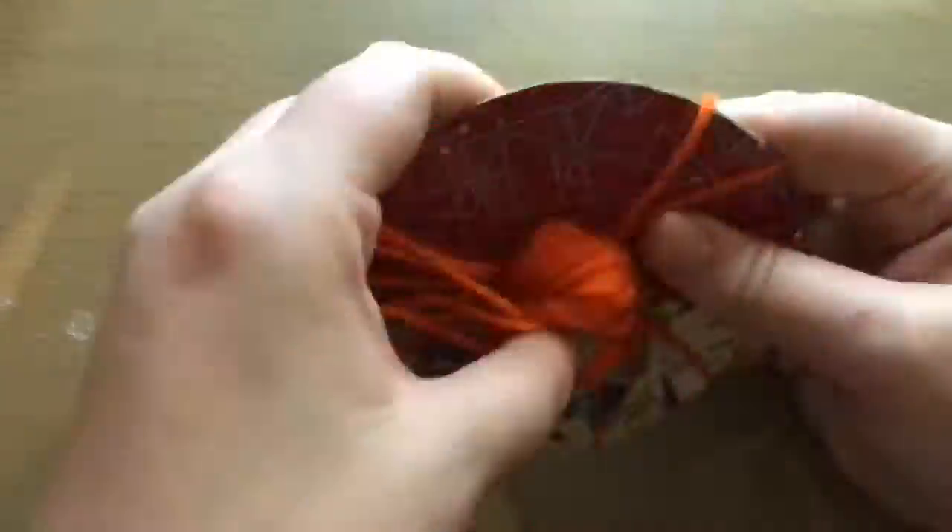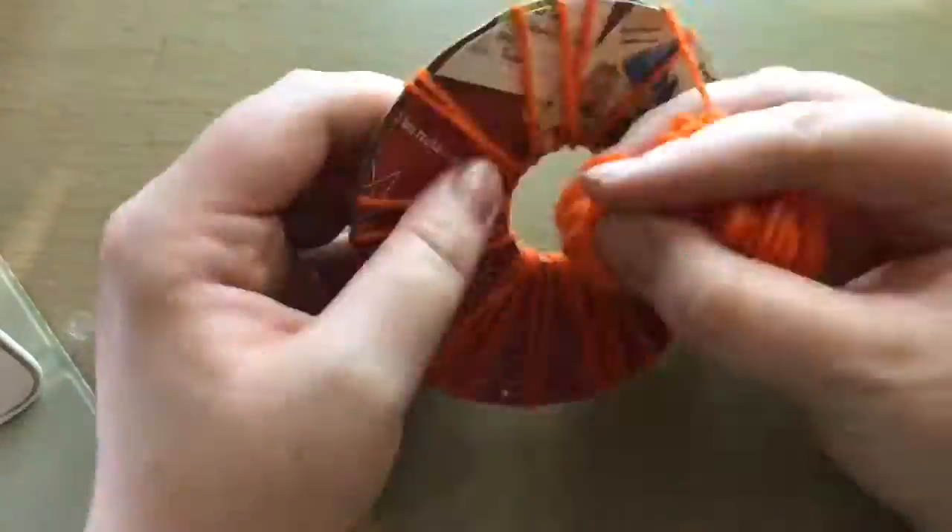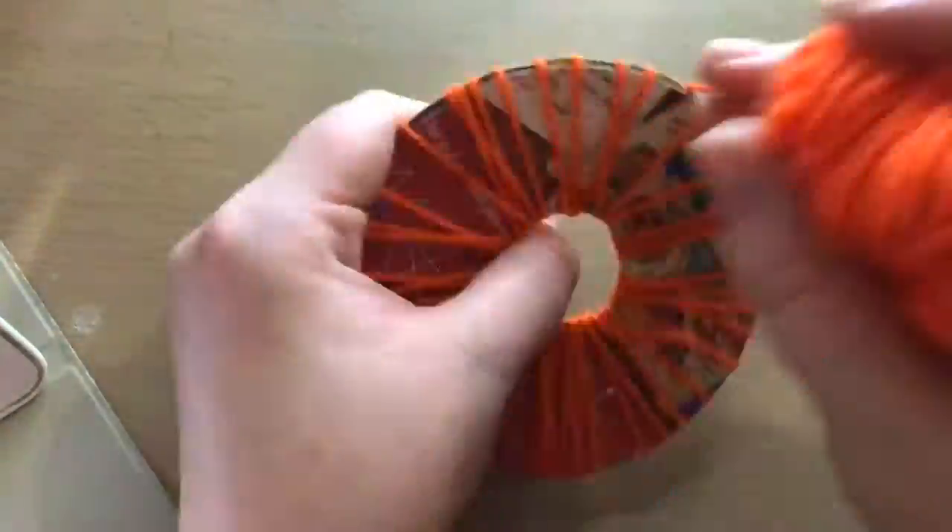Hey guys and girls, it's Shannon, and today I'm going to show you how I make pom-pom pumpkins. I hope you enjoy.